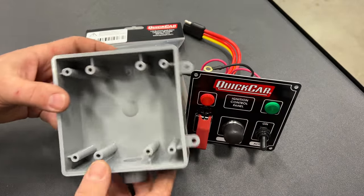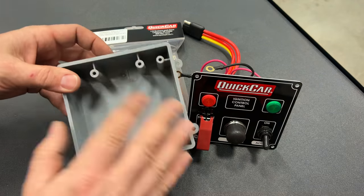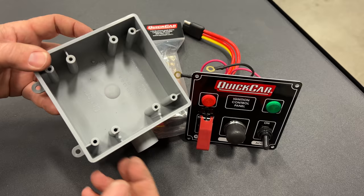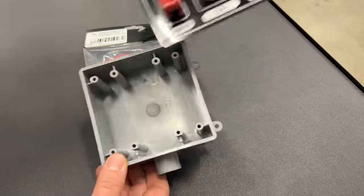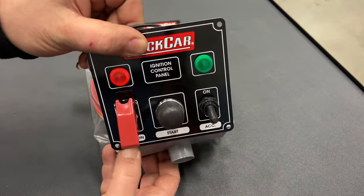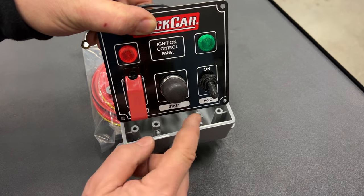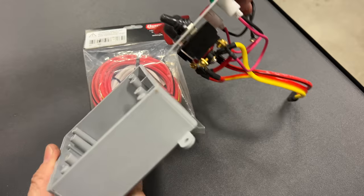So I went down to the hardware store and bought one of these — a double gang electrical box made of plastic. It just about matches up with the same size as the switch box, but as you can see the screw holes aren't going to line up. There's also another problem: all the wiring sticks down a lot further than what is going to fit into the box.